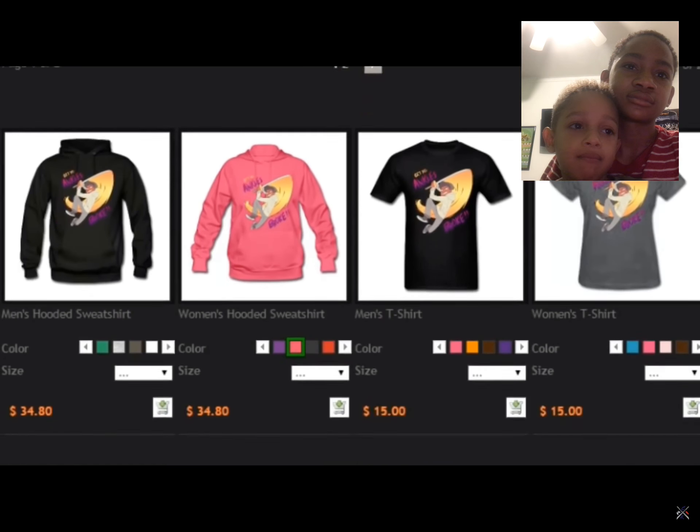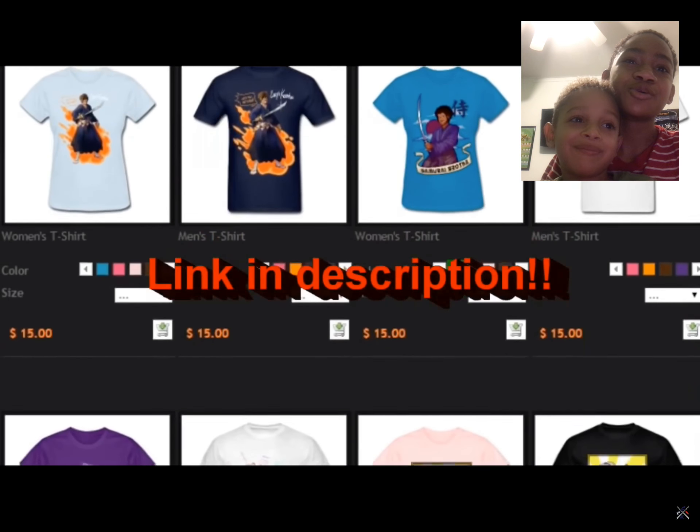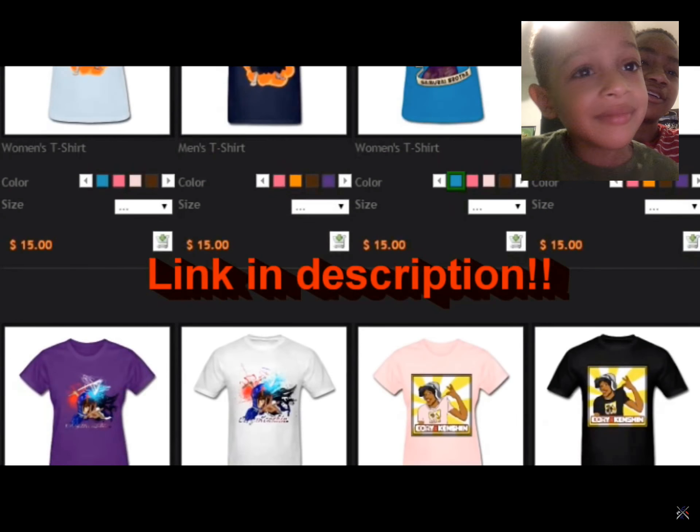Tired of walking around naked, people making fun because one boob is bigger than the other? Buy some Kori X Kenshin gear today. T-shirts, hoodies — it doesn't matter, we got them all.